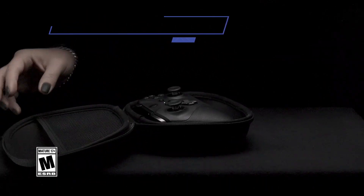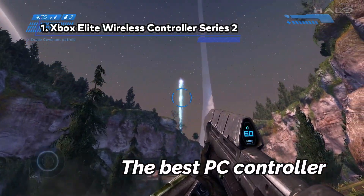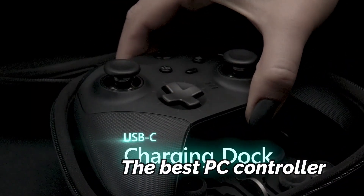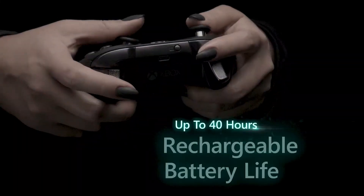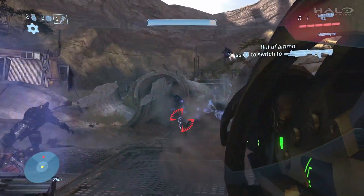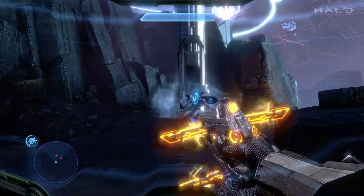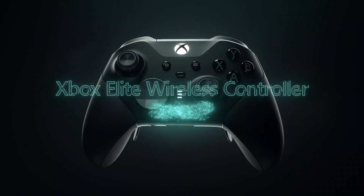At Number 1: the Xbox Elite Wireless Controller Series 2, the Best PC Controller. If you use the Microsoft Elite Series 2 controller for more than 10 minutes, you'll understand why we have it at the number one spot. Everything about the Series 2 screams luxury. The near-endless customization options give you an unparalleled level of control — pun intended — over your gameplay.